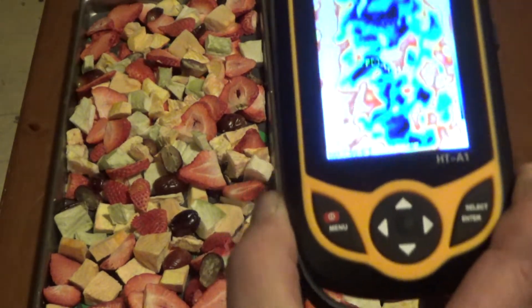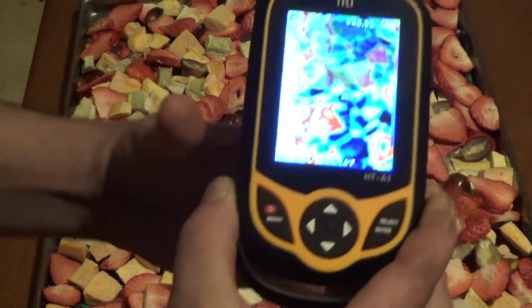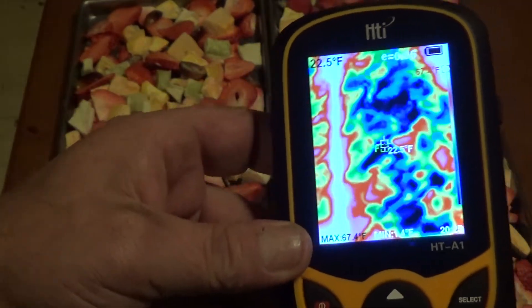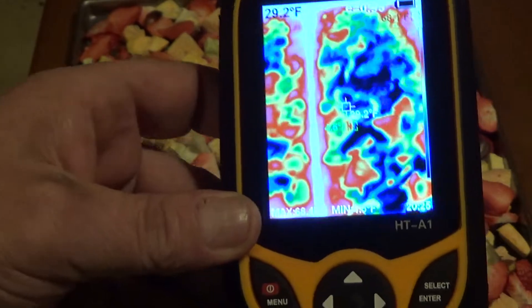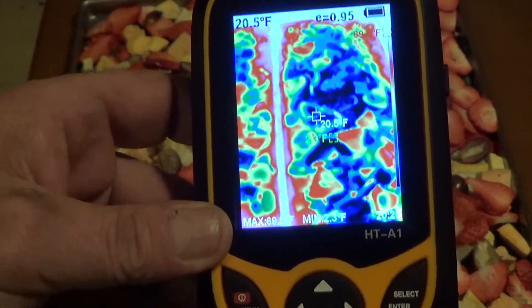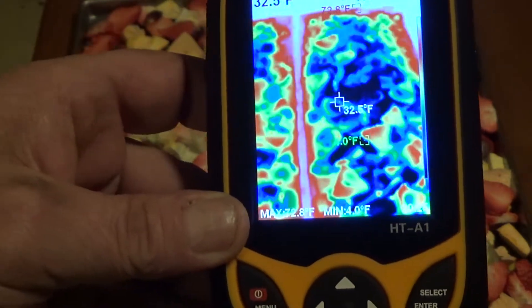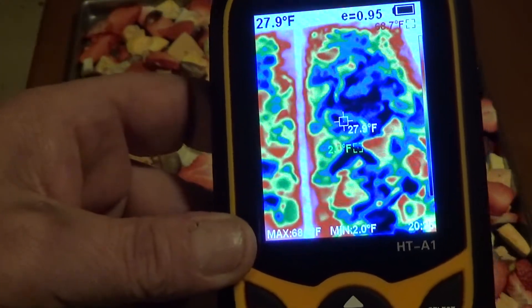Let's look at this second tray. See all those dark blue spaces in there? That is product that is still cold — you can just feel how cold they are. It's only been 18 hours. I'm going to add time — it's 9 o'clock at night here now, so I'll probably add about 20 hours to it, to be honest with you. That'd be like after work tomorrow.